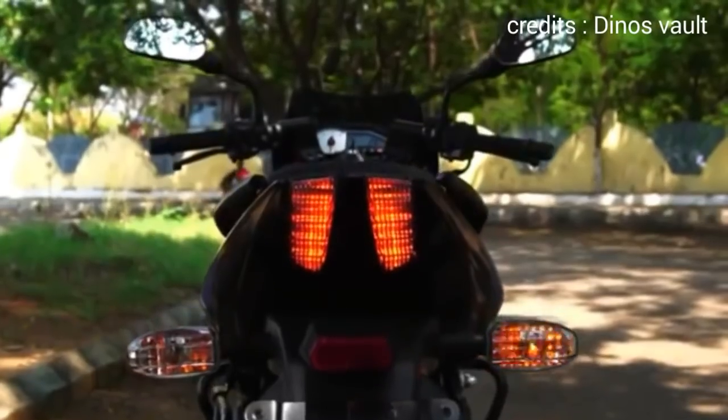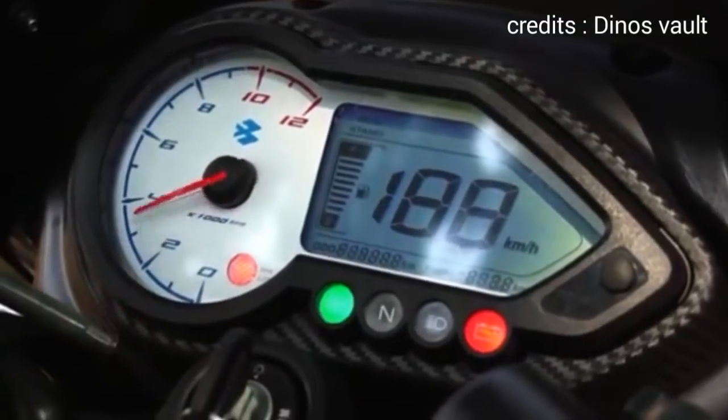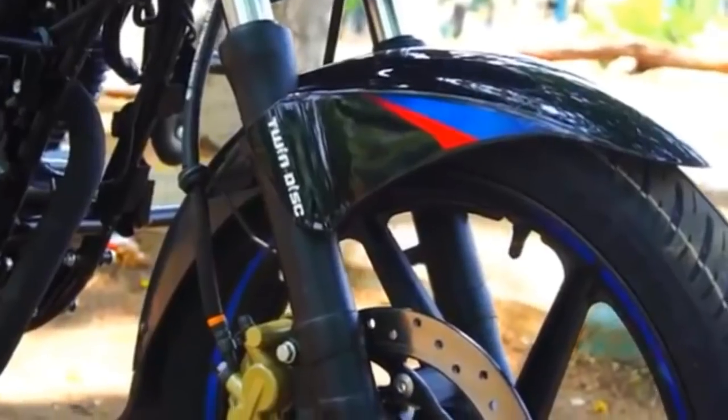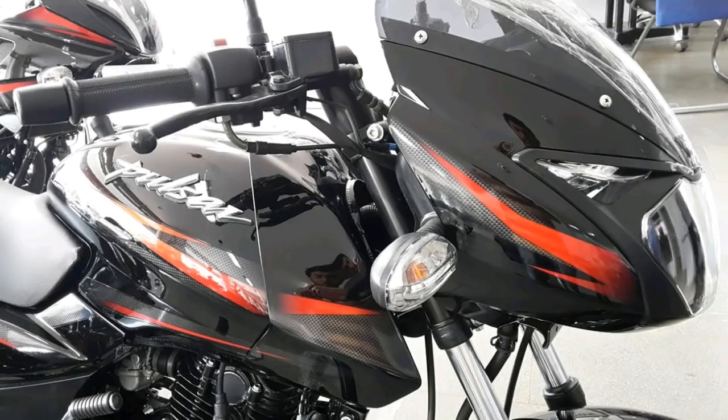With a split seat and rear grab handle, there are also features of aluminum finished footpegs. There are a little length of wheelbase. In the design and graphics, there are 3 color frames: a black blue, a black red, and a black chrome.